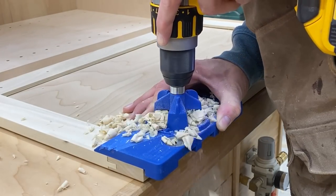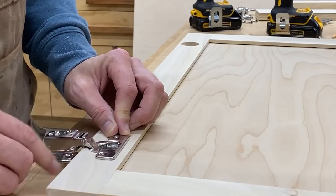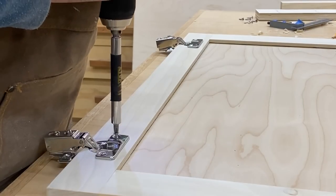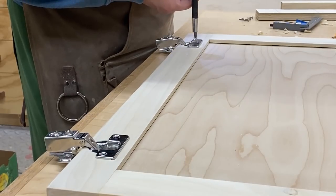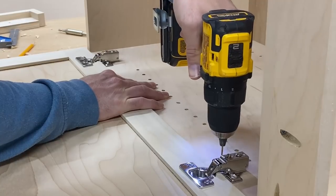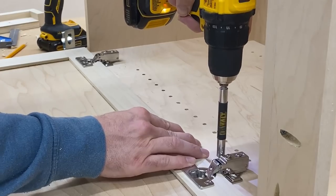You probably have noticed I don't have a frame on these cabinets — these are frameless. As a result, I'm going to be using full overlay concealed hinges. I definitely recommend the soft close because once I didn't use them and they're really annoying. So definitely get the soft close — those are also linked in the description.